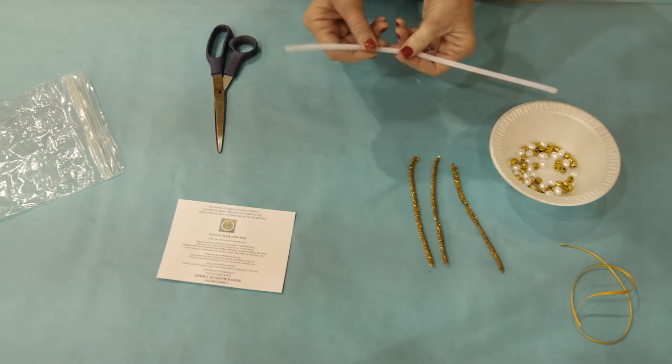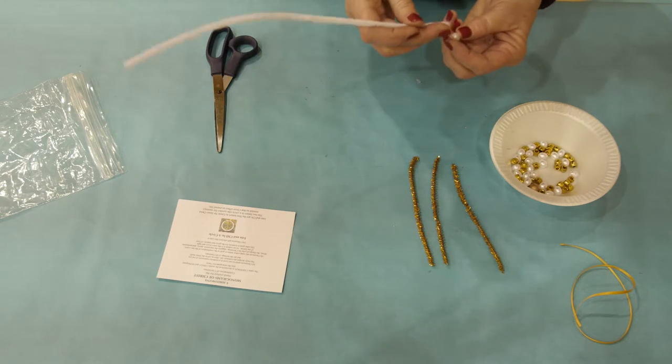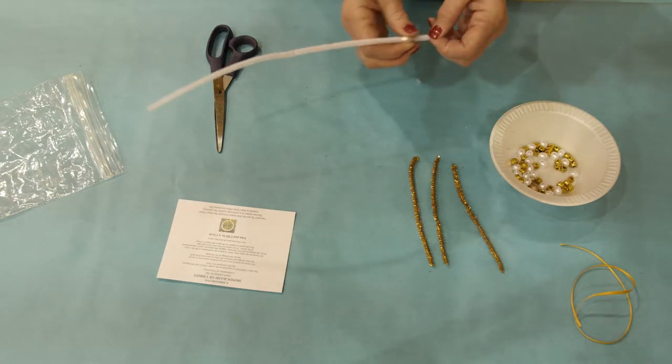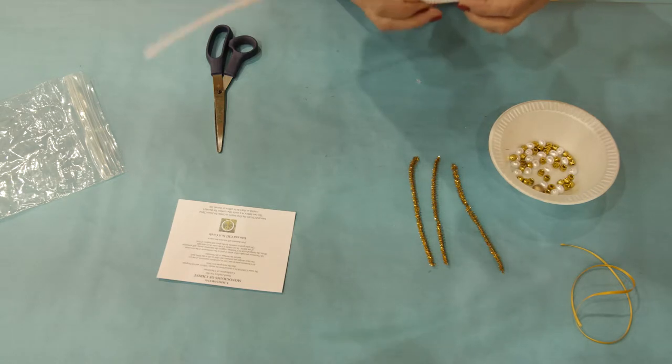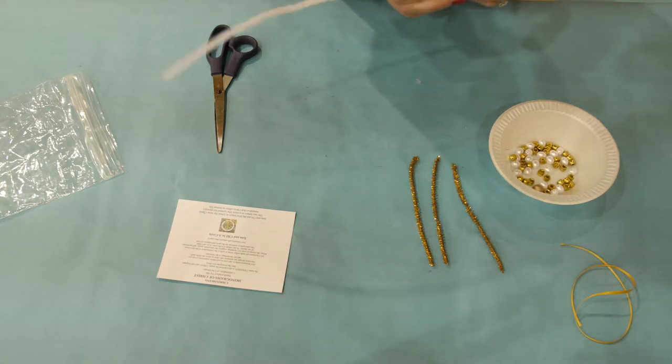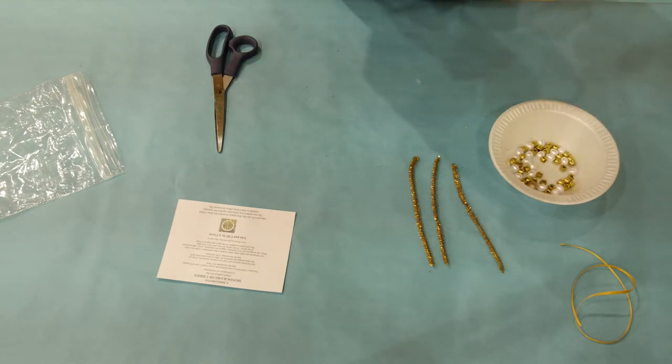Take the white chenille stem and slide two beads on, then two more. You will center those four beads so the center of the white chenille stem goes between the four beads, so two on each side of the center.